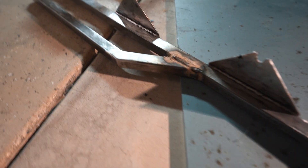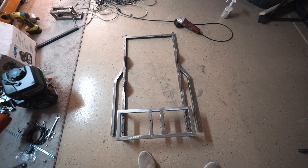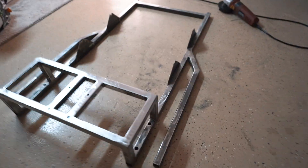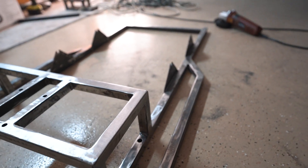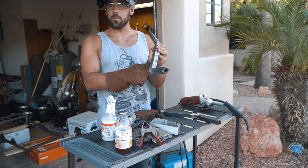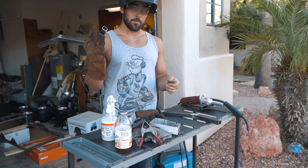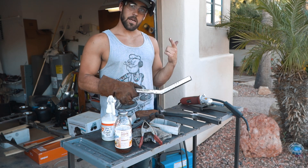I think it did a pretty good job. Not super messy, but it'll definitely get cleaned up. This is the frame right now — I haven't done the front end, but I think it's looking pretty sweet. We have our front arms constructed and we're just cleaning them up now. Once they're cleaned up, we'll end up welding them to the frame and go from there.